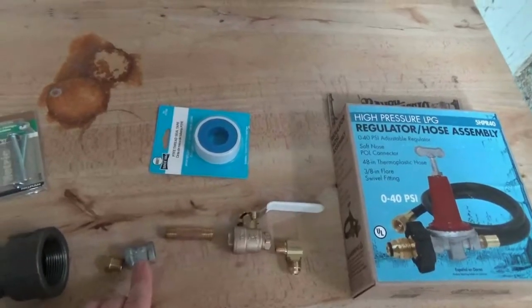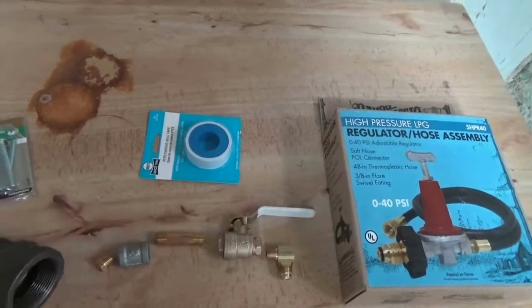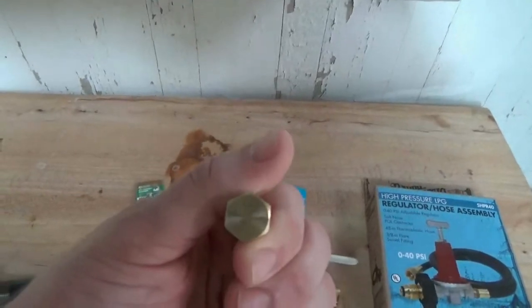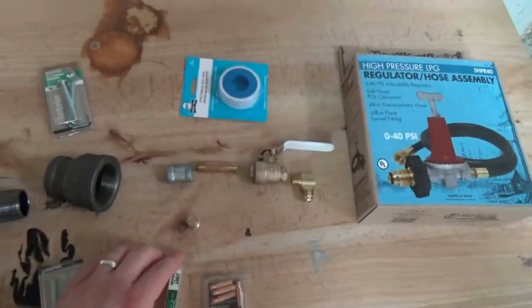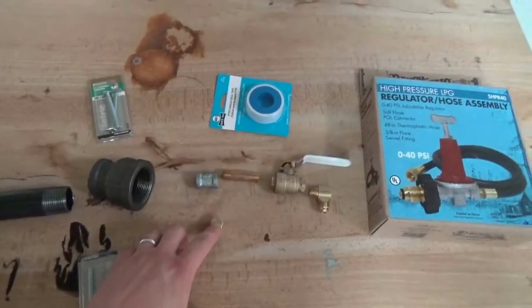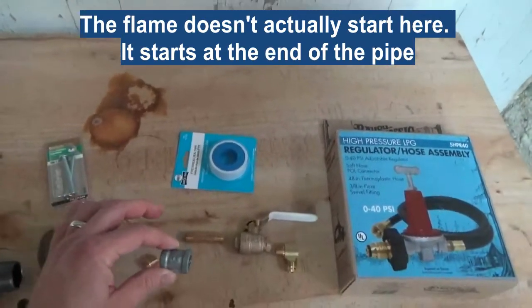Then I have a 1/4 inch brass nipple which goes from the ball valve to the coupler. A brass plug goes into the far end of the coupler. Within this brass plug — which was one of the hardest pieces to get — I need to drill through with a drill bit and tap it so I can put a welding tip into the end of the brass cap. That creates a really tiny aperture for the propane to come through, which will be the point of flame.